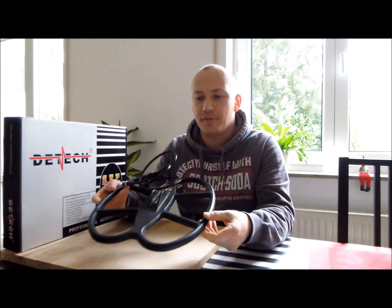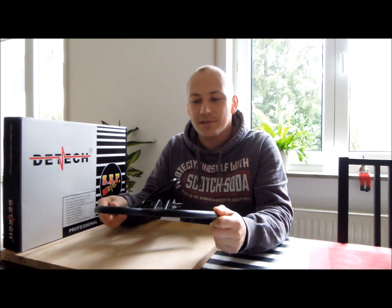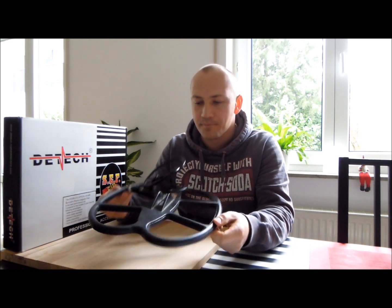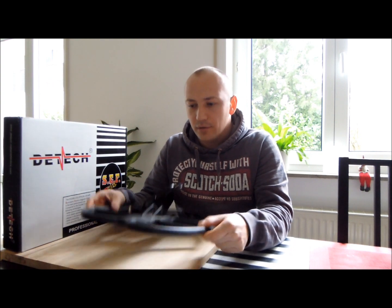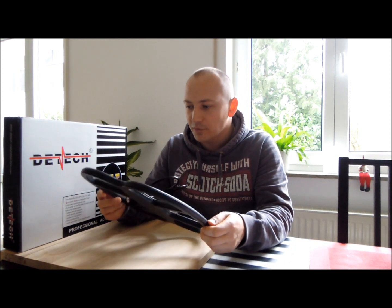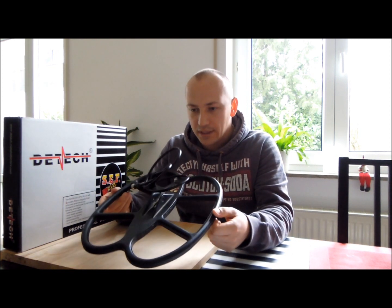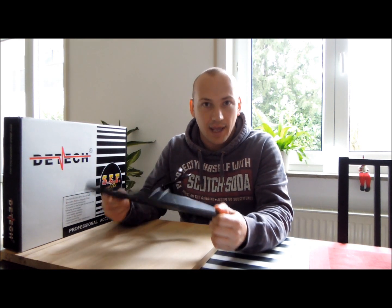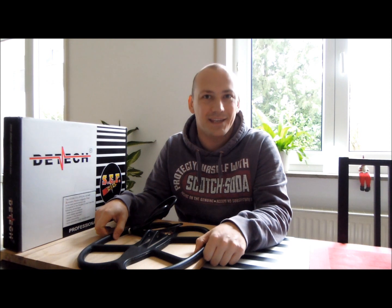Hey guys, here is finally my review of the DTEK SEF 15x12 inch double elliptical search coil for the Garrett ACE 250. This coil has been manufactured for quite a number of different metal detector makers, however I've only used this for the Garrett ACE 250, so everything I'm telling you now applies only to the ACE 250.